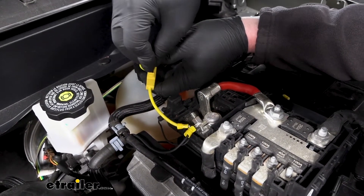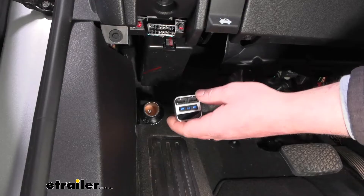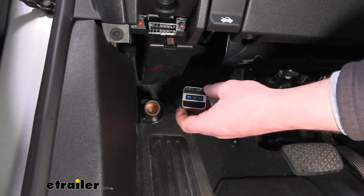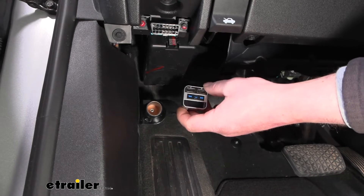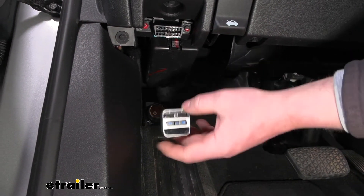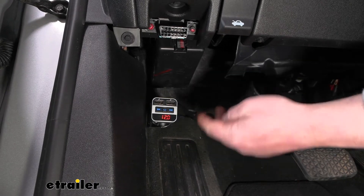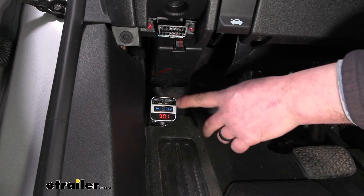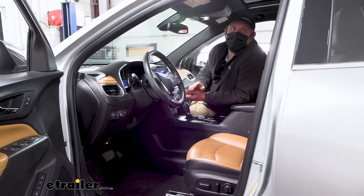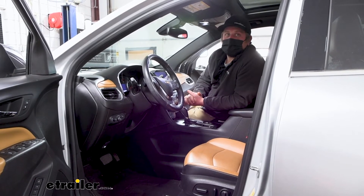Once it's tight, grab the fuse and place it into the holder. It's a good idea to test this to make sure we're getting power and verify the job was done correctly. I grabbed a phone charger, plugged it in, and we can see it power up — so we have power and we know the plug is going to work properly. That'll finish up our look at and installation of the Roadmaster 12-volt outlet kit on our 2019 Chevrolet Equinox.